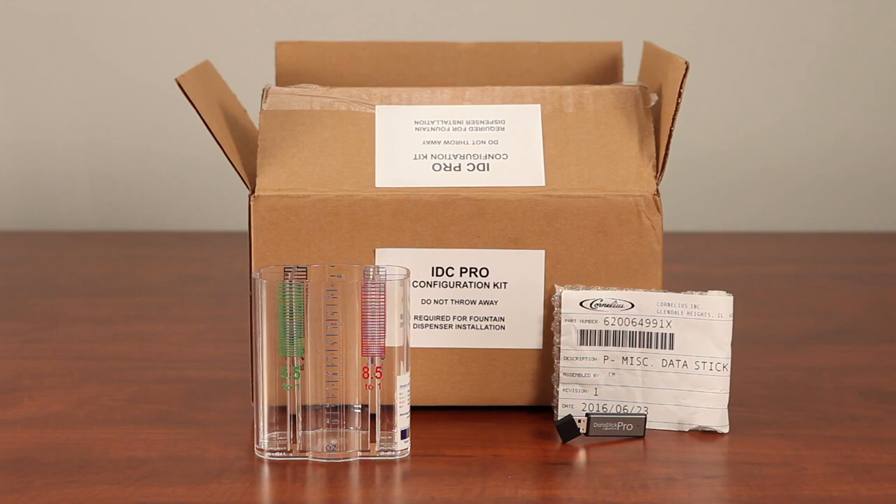The second box shipped with the IDC Pro contains the configuration kit, which includes a USB flash drive with customer-specific media content, brand and flavor shot lineups, and an optional Brix cup. A Brix cup might not be included with all configuration kits. For international markets, the configuration kit includes a USB flash drive, a power cord for the specific country or region, and in some regions, installation and operator's manuals translated for the specific market.